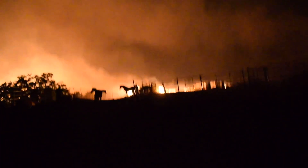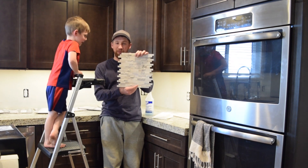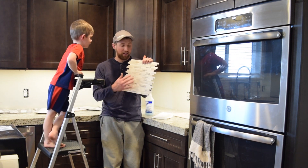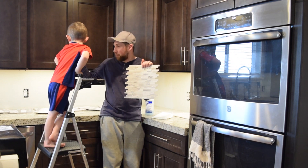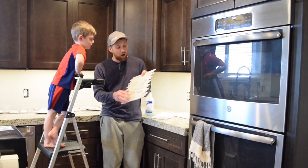Subscribe and join us on our next adventure. So we're doing some backsplash today in our kitchen. We bought maybe six different kinds of backsplash and held them all up along here, and this is the one we settled on. And it is a rock.